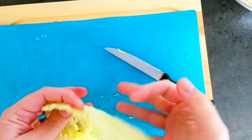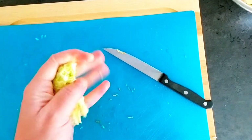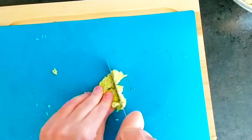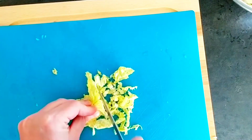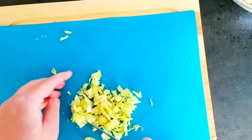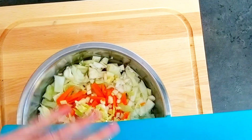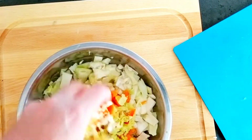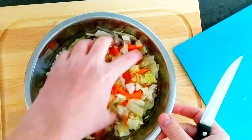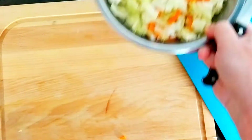We're going to take one kale leaf — it's washed — and squeeze it really well, then put it in the bowl with the other vegetables. This is going to be the vegetable base. It's good to keep it in water so it holds its color.